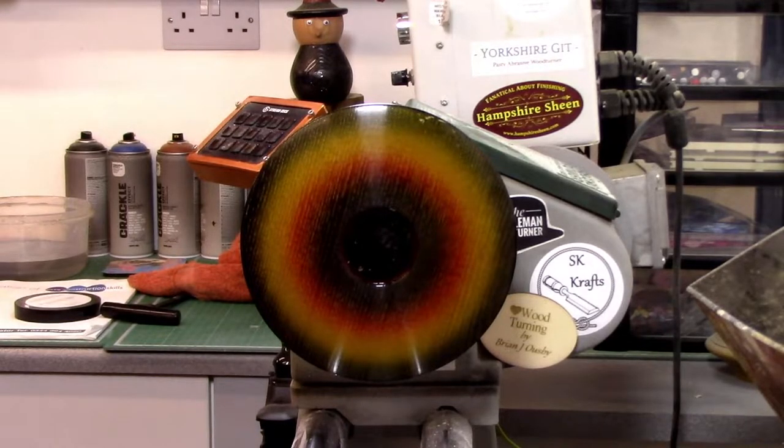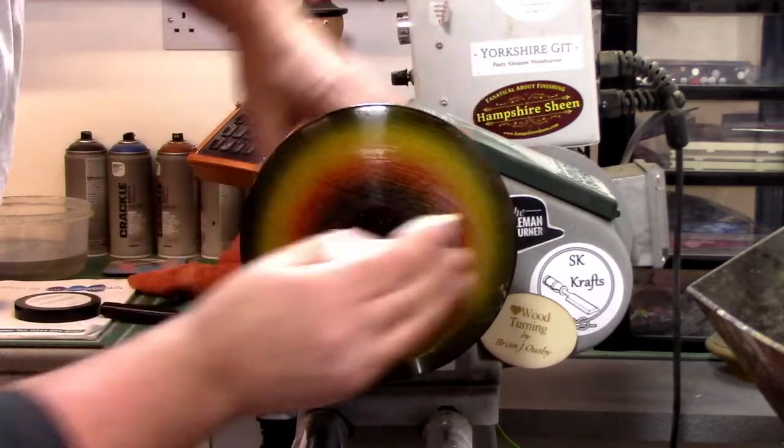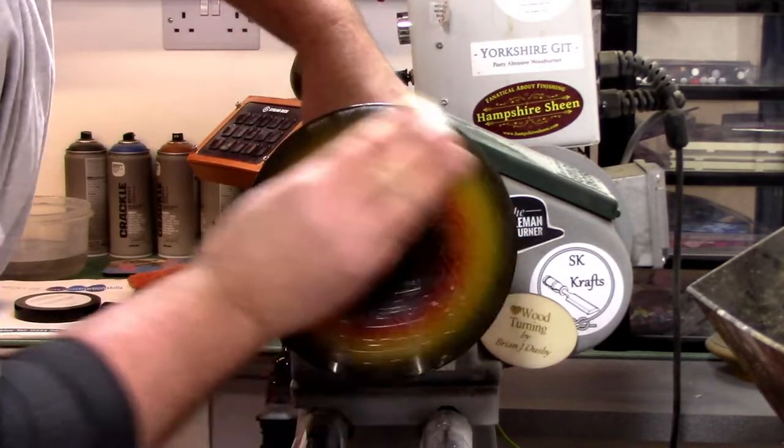Yorkshire Grit Original. There we go, we're fine now. This should take us up to about 1,000 grit.